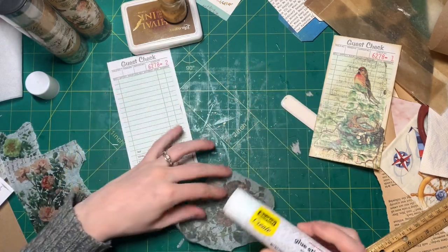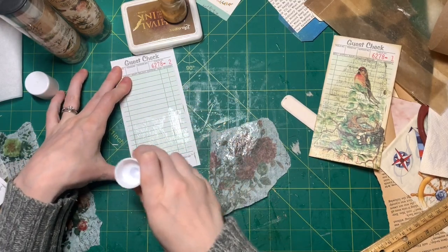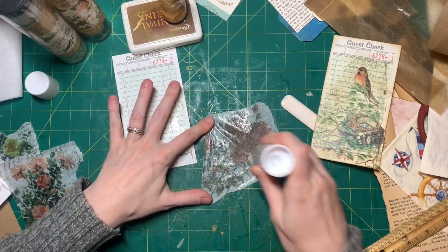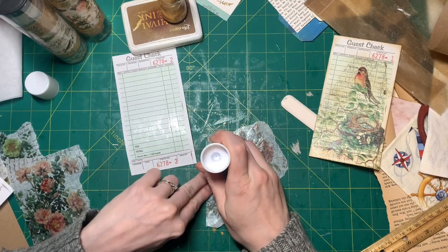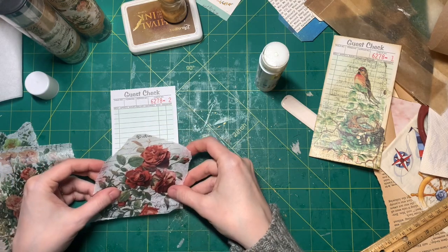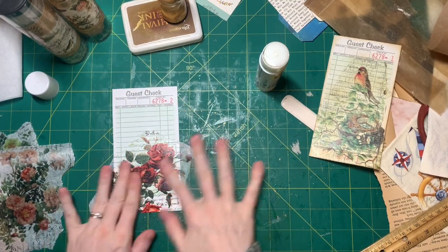So what I did — I just carefully put glue on the paper. You probably want to put something under the tissue paper or collage paper because you're gonna get glue on your table. And I'm just gonna line this up and then press it down.